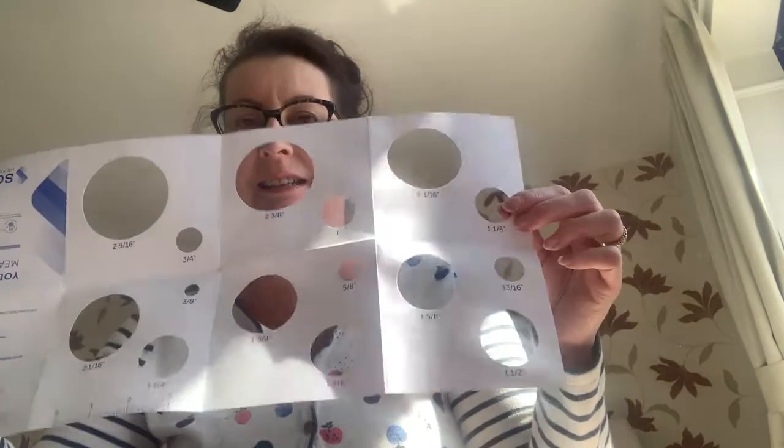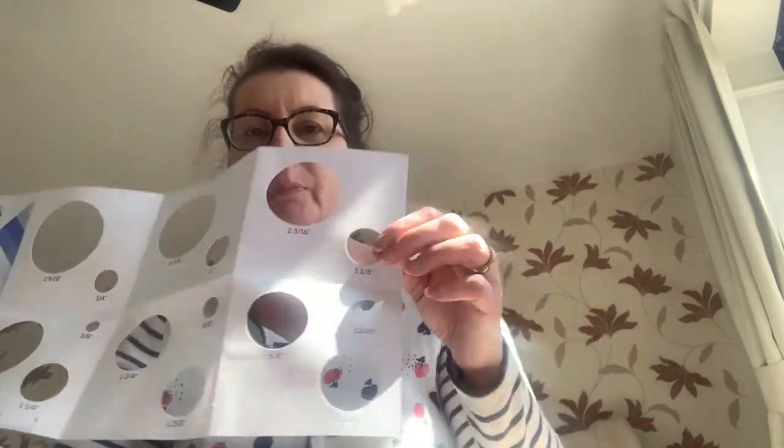A lot of them are pretty much all similar. You get your stoma guide here — the sizing — very simple. You pop it over your stoma and whichever one fits with a very short couple of millimetres around the stoma, that's the one you use. You don't want a big gap, you don't want it really tight because you could damage your stoma or cause granulomas. So pretty much exactly the right fit — a millimetre or two won't hurt if it's a little bit bigger.